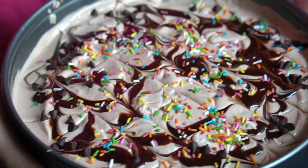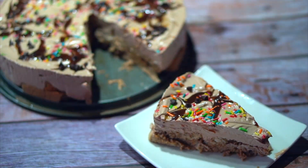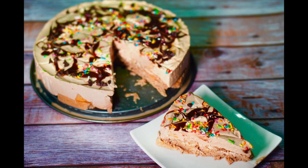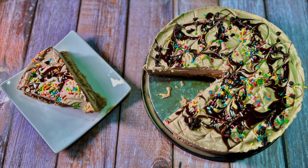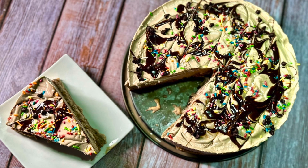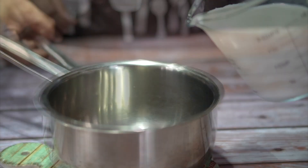Hello my dear Shana Spices Family. This is our Easter Specialite Cold Coffee Pudding. It's very simple, very easy, a quick recipe. It's a very easy recipe for you to enjoy with this cold treat.